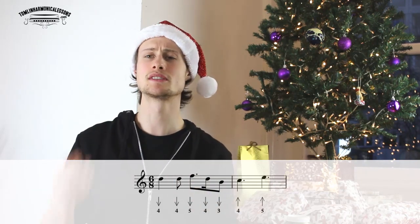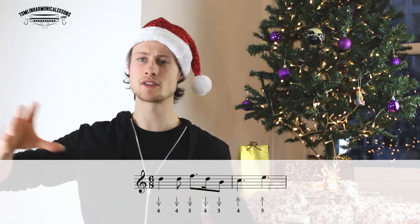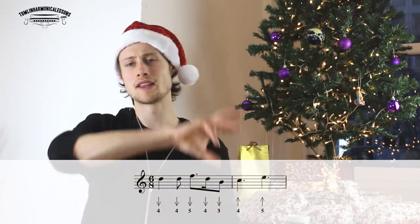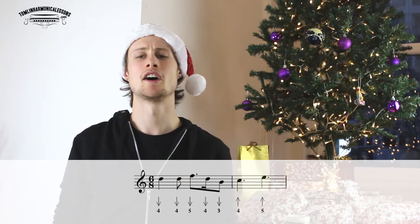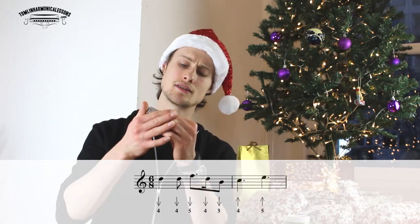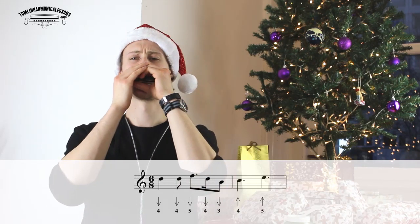The next phrase is all nice clean notes, no bending. So we've got four-draw, four-draw, five-draw, four-draw, three-draw, four-blow, five-blow. Because you have a sequence of all draw notes — four, four, five, four, three — you're going to play that all on one breath. Make sure that you're articulating the repeated four-draw so that you can really hear the distinction between the notes.